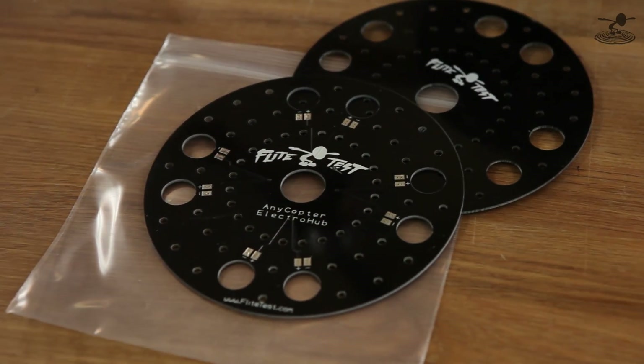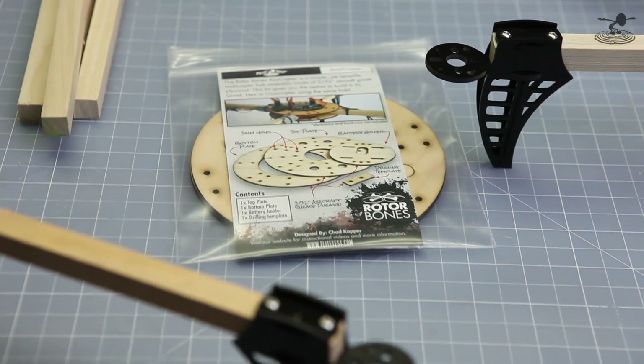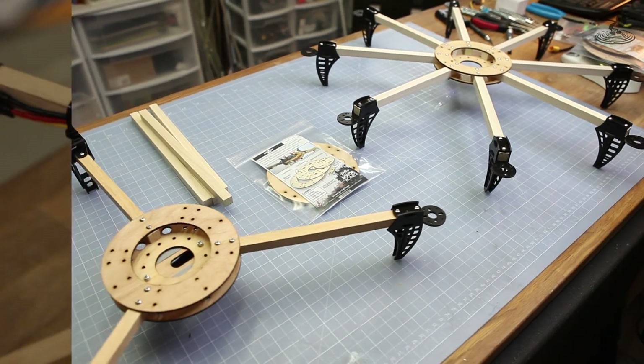It's been a long time since we've had any new Rotor Bones products come to market, and it's because we've been putting a lot of energy into it. We have Chad Capper to thank for this contribution. He started this back in December 2018 and it's finally ready. It's been tested, it's been proven. It's kind of like the Anycopter because you can make any kind of configuration of a multi-rotor.